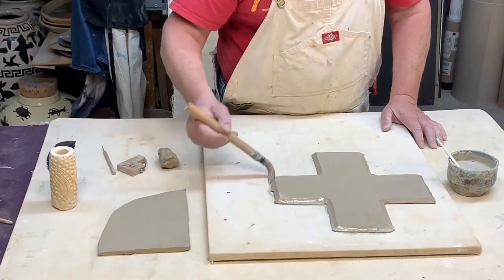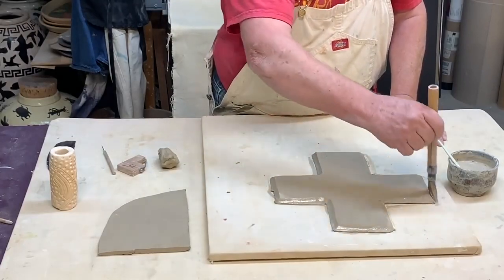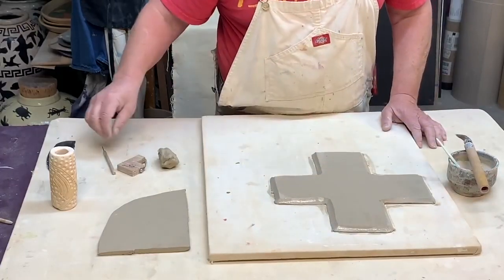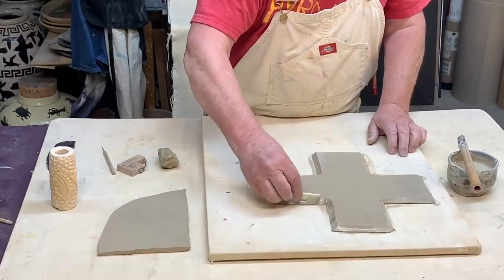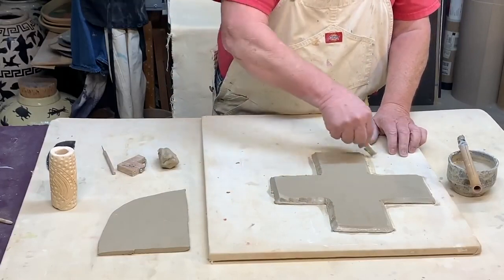I'm going to slip and score all the edges so they get nice and tight. I'm using slip I made out of the same clay I'm using, and it works much better when everything is scored all the way around the places that are going to touch.